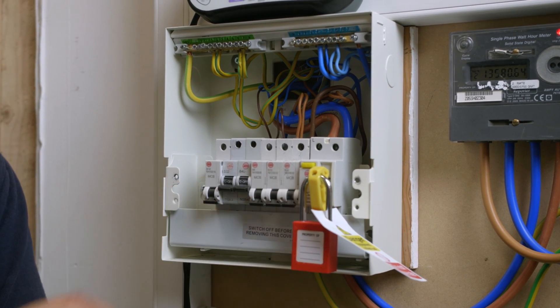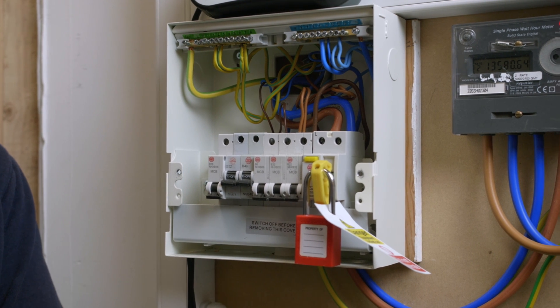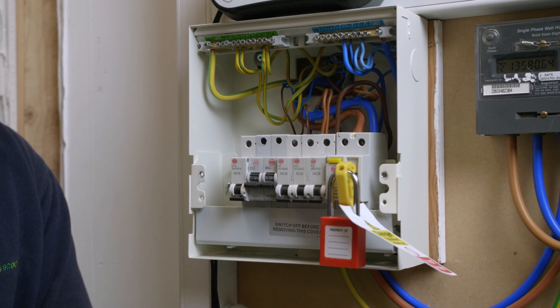You've got to make sure that the main switch is off — in this case we've got an RCD acting as the main switch — and all the MCBs are in the off position including the main switch, and that's securely locked off in place. This gives us a point where we can safely carry out this next test.